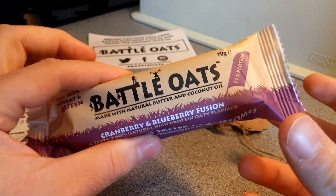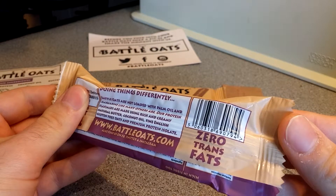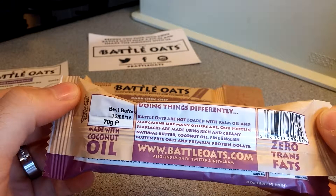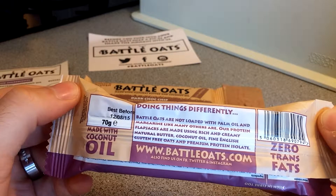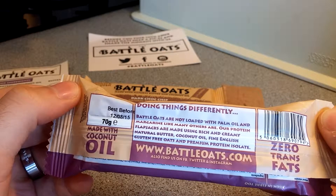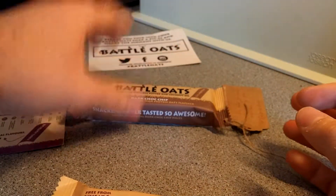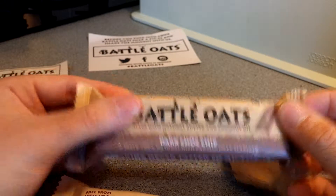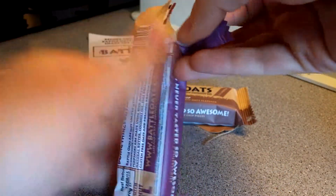This is a normal 70 gram bar, just like most out there. Made with coconut oil, zero trans fats — Battle Oats are not loaded with palm oil or margarine like many others; they're made using rich, creamy natural butter and coconut oil. The other flavor I'm saving for last is the dark chocolate chip, which sounds amazing.